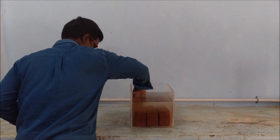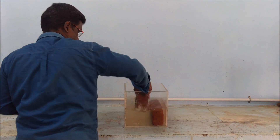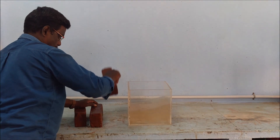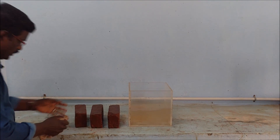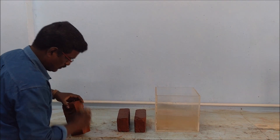After 24 hours, the bricks have been taken out one by one from the water tank. Now the third brick has been taken. Using the cotton cloth, the cotton waste, the bricks are being wiped.